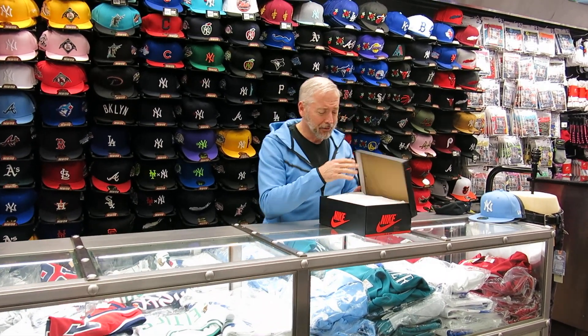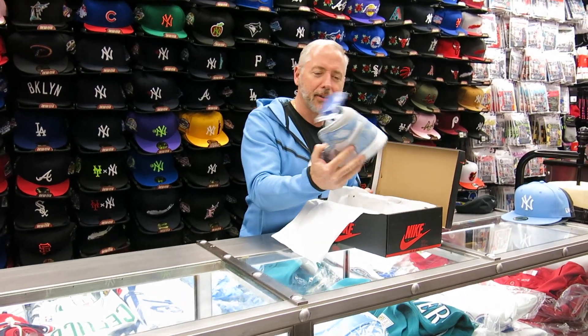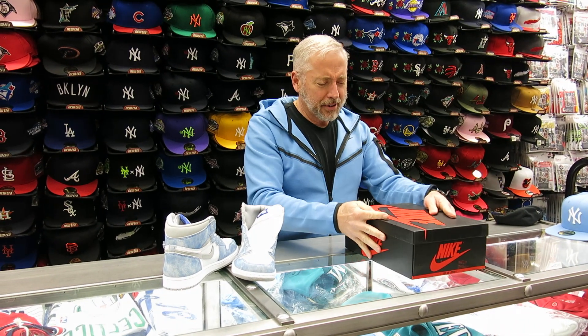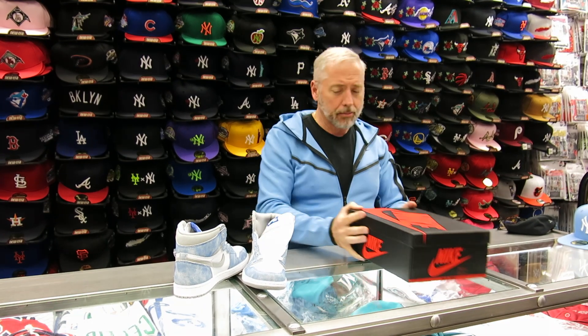Hey, what's up everybody? It's Rich from Street Gear here. I'm in Hempstead, New York. Today we're going to review these — the Hyper Royal 1s. These are nice. The box, paper, regular paper inside. It's a 170s box, Hyper Royal White, the color of the box.